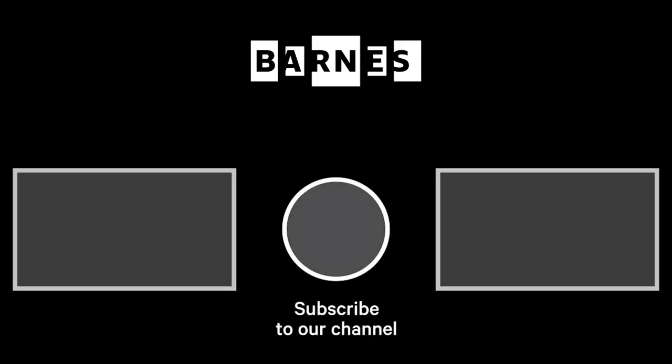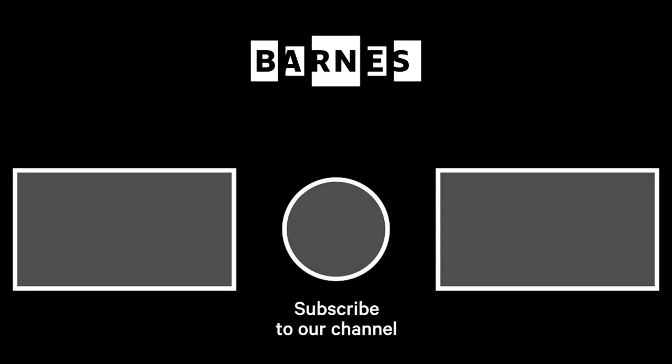I'm Tom Collins, Neubauer Family Executive Director of the Barnes Foundation. I hope you enjoyed Barnes Takeout. Subscribe and make sure your post notifications are on to get daily servings of art. Thanks for watching and for your support of the Barnes Foundation.